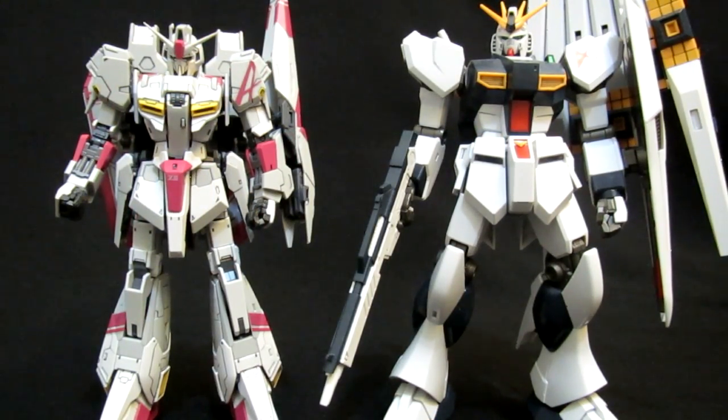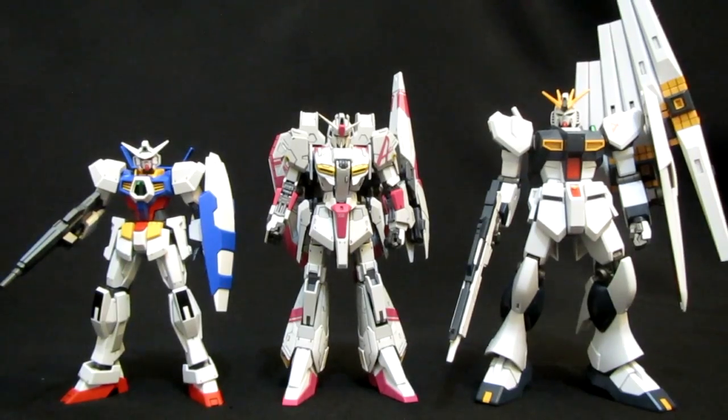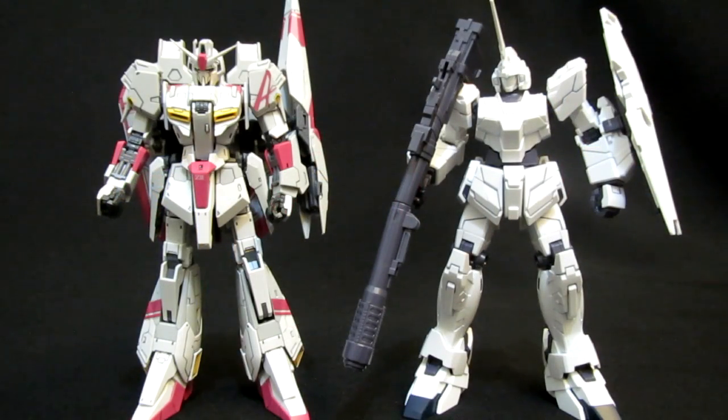Here he is with the evolution of Amuro's mobile suits — definitely a change in pace in terms of coloring, as you've got the much darker navy blue for the Nu Gundam, which stands out compared to the regular blue of the RX-78 Gundam. The pink doesn't seem to be part of this tradition, but overall if you go RX-78, Zeta, Nu, and if you can excuse their age differences, it is a pretty cool evolution.